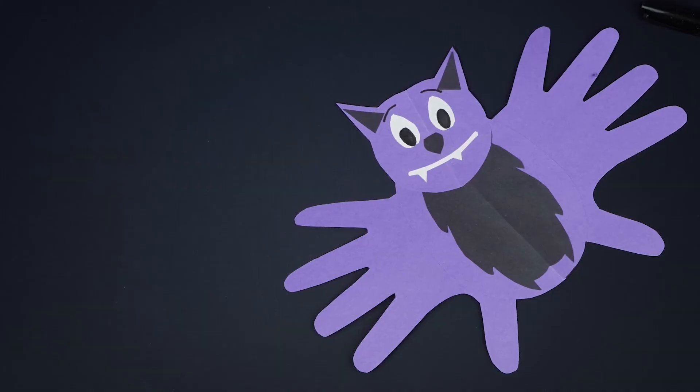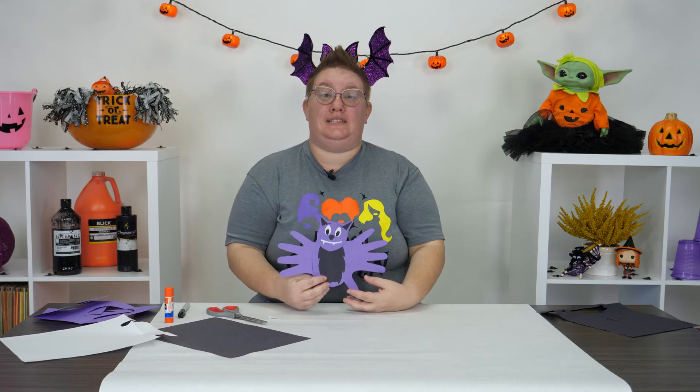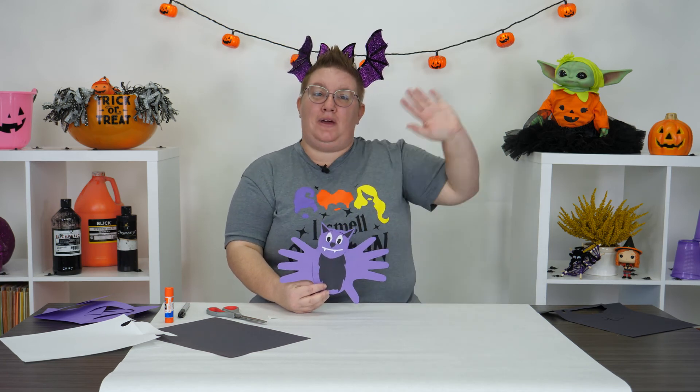And there you have it - a really cute bat that will make any space ready for Halloween! I hope you guys had fun making him, I know I did, and I can't wait to see yours. Until next time, happy October! Bye!